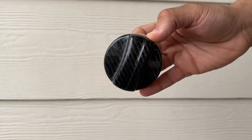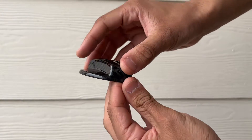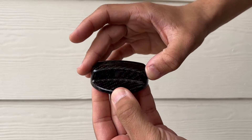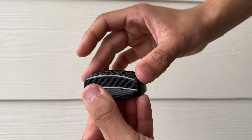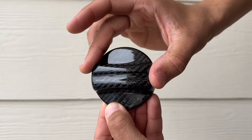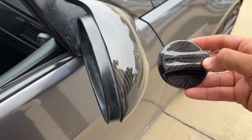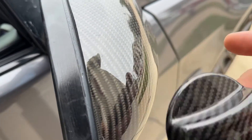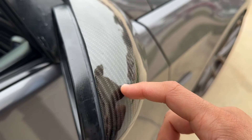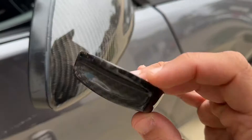Look at that — that is 100% real carbon fiber. This is not ABS plastic; this is real carbon fiber epoxied over. You can tell by the weave underneath. It looks amazing. If we go over to my carbon mirror cap and hold it side by side, yeah, it's real carbon fiber. This new gas cap is going to look really black and dark — I really like the way it looks.